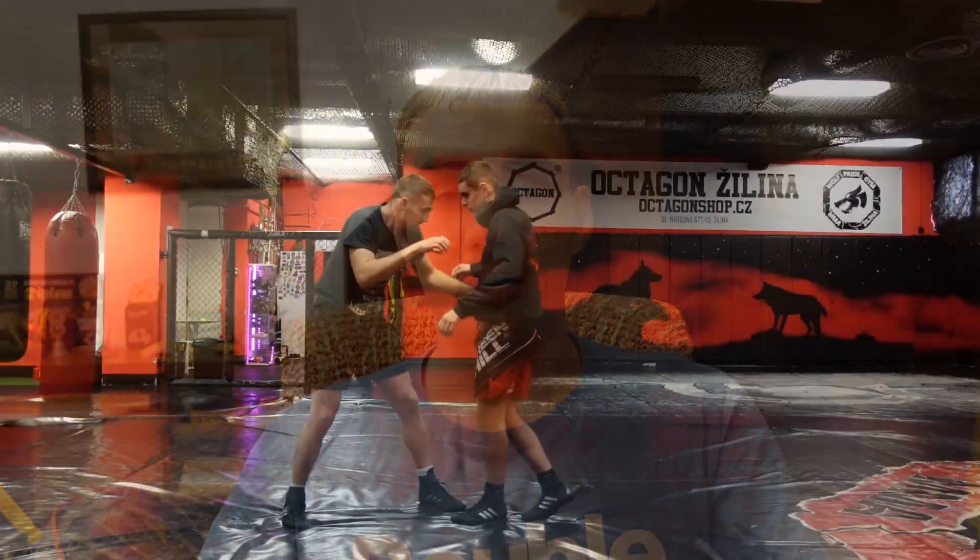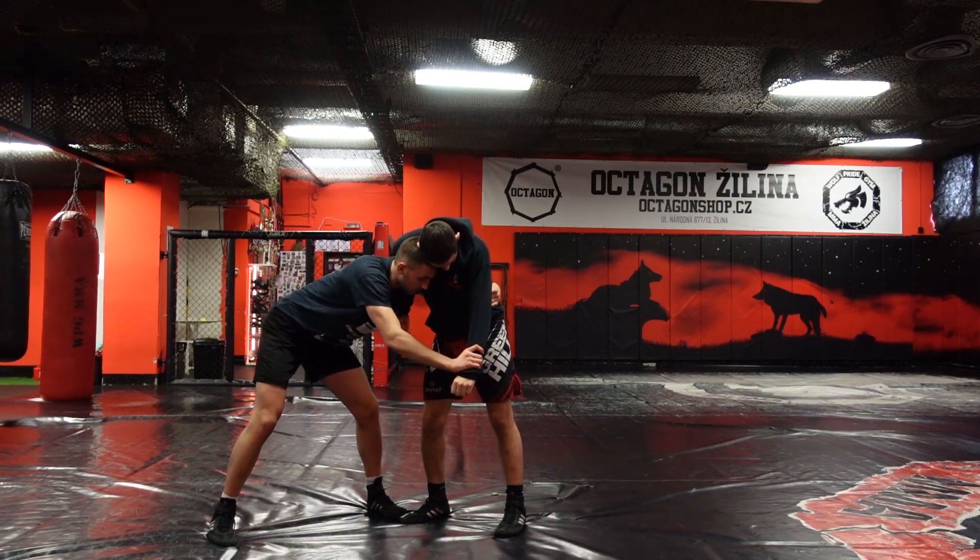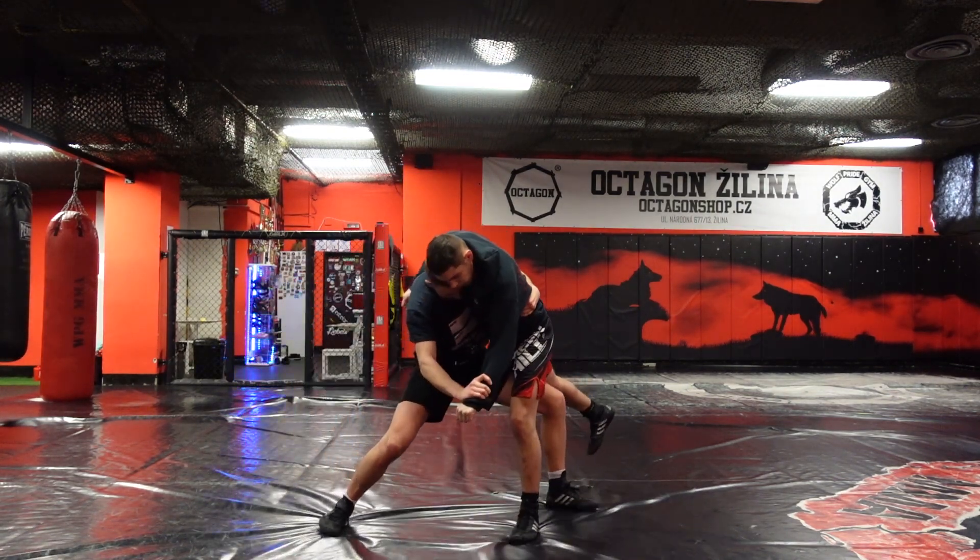Hey, what's up everybody, it's me again. Welcome back to my channel. In today's video I'm going to show you three simple takedowns from a clinch, but the most important part is discussing three small fights in a clinch and how important it is to win every one of them in order to take your opponent down.